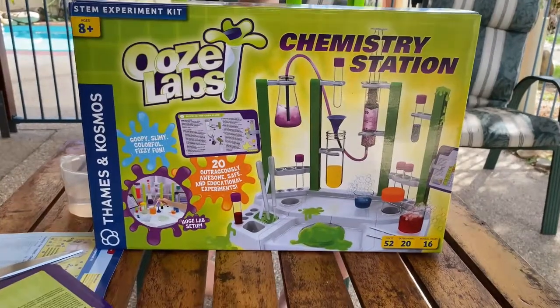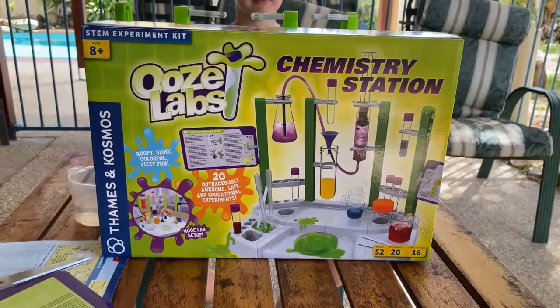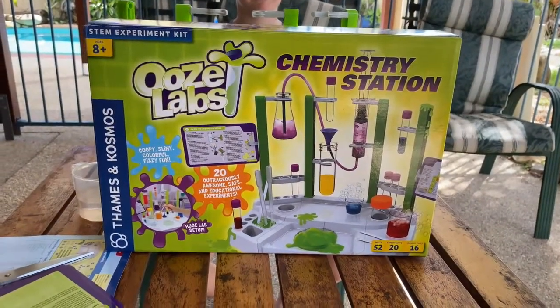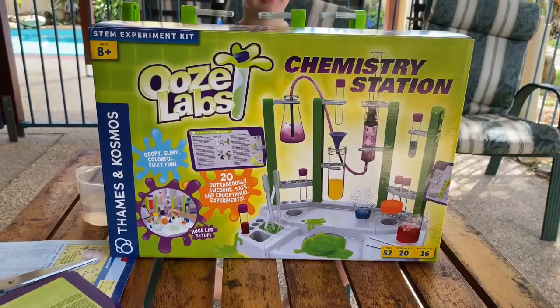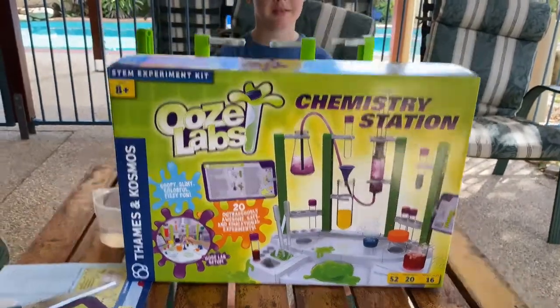Hi everybody, we are testing out the Ooze Labs chemistry station from Let the Children Play Toy Shop and oh my gosh, what fun it is. So Roy, tell us what we've been doing.